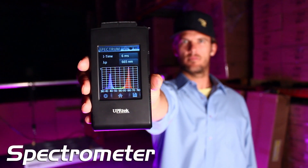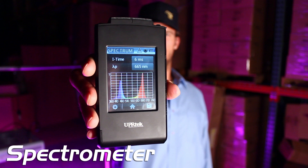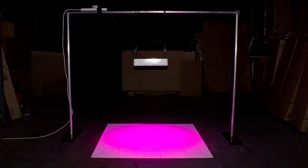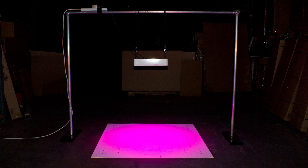When a plant is vegetating, it likes more of the blue spectrums, and when it's flowering, it turns into more red spectrums. We'll be placing the light meter at seven different spots around a four-foot by four-foot growing area, the PAR meter at three different spots around that same area, and we'll be testing the spectrum right beneath each light.